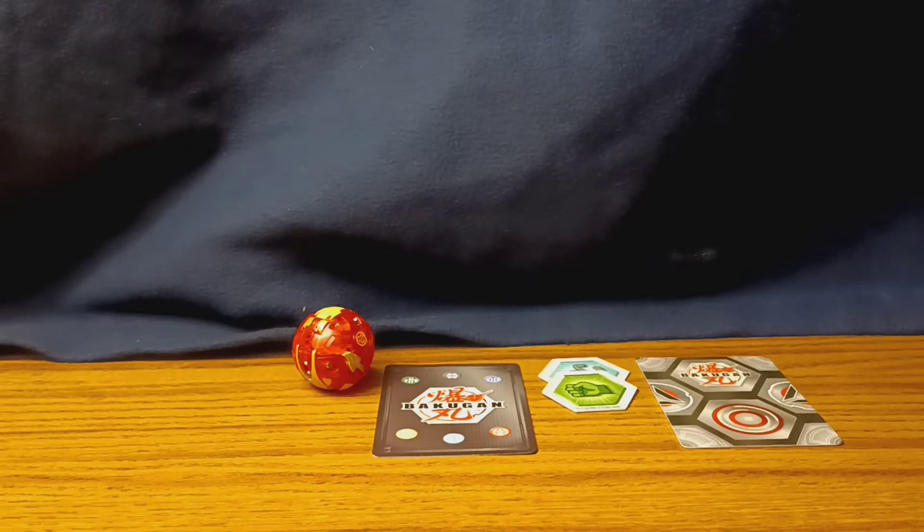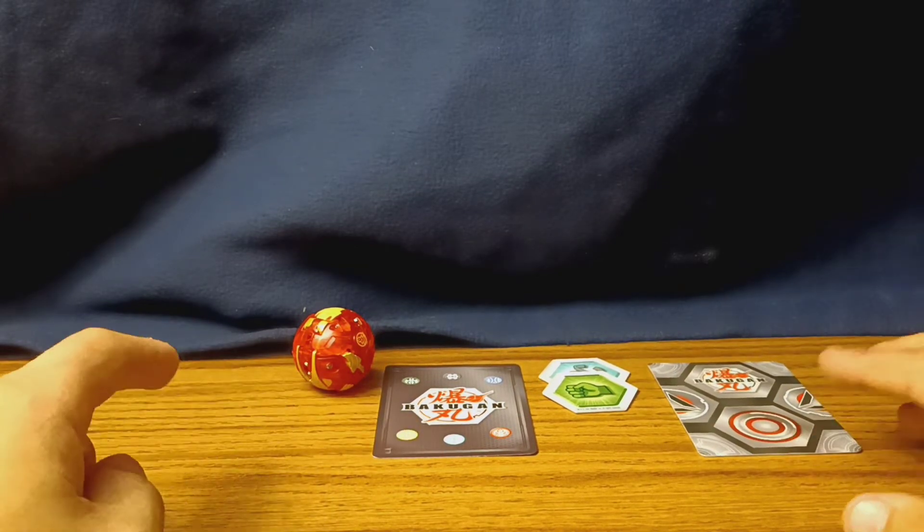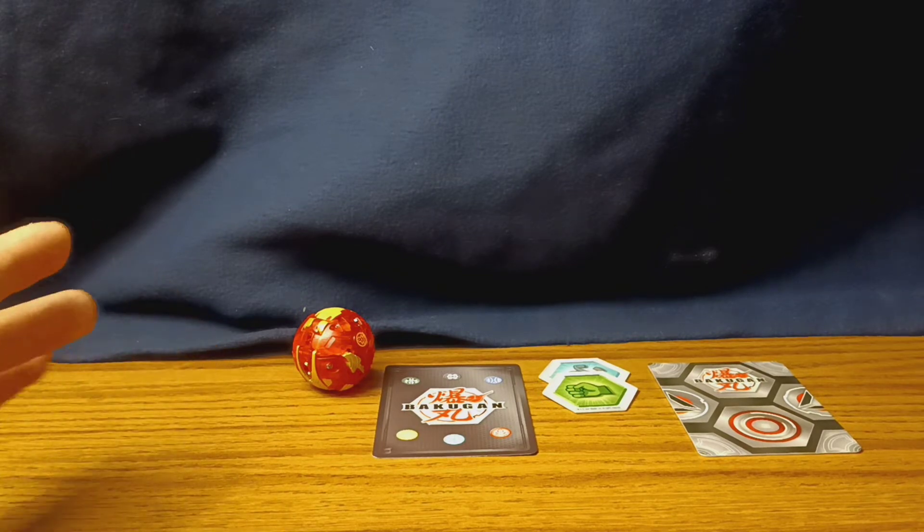So here we have the contents of the toy, which is one gate card, two cores, a character card, and the Bakugan itself. As per usual, I'm going to go from right to left.